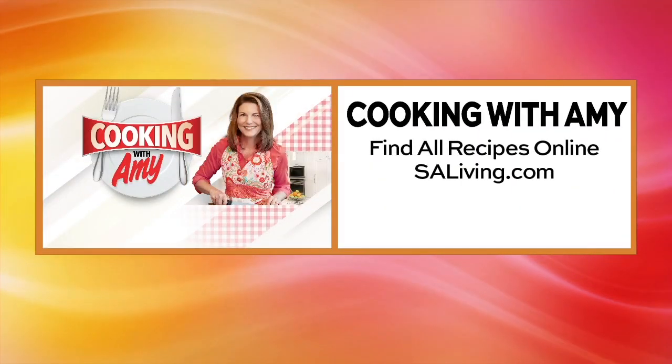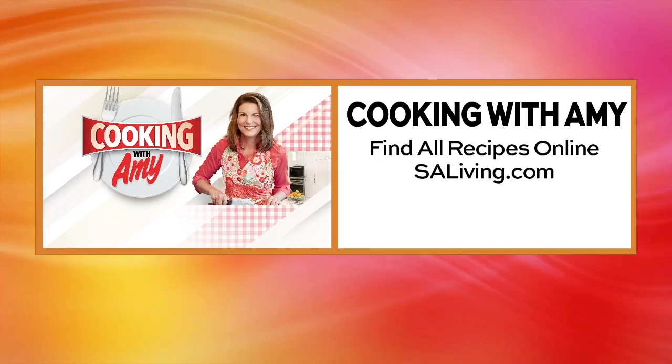Easy and yummy! You can find more recipes from Amy on our website, saliving.com.